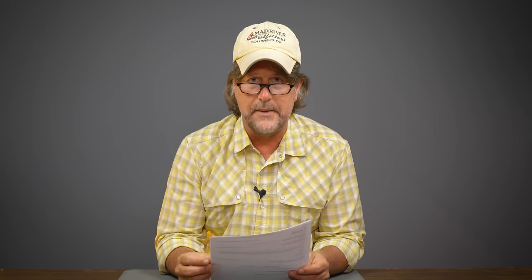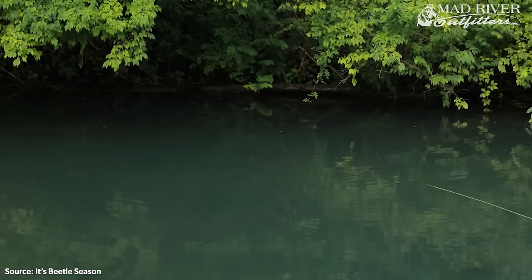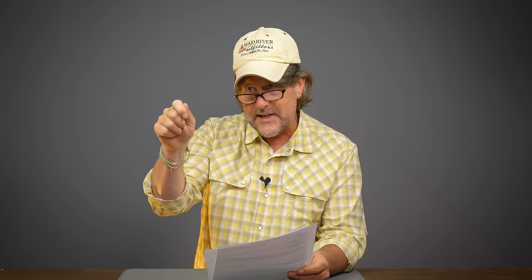Whereas the dry fly is going to do just that — it's going to stay dry, float on the water surface, imitating that adult aquatic insect floating down. If that's not working, you might twitch that bug. For example, caddis flies flitter around a lot on the water and you're almost always better to skate or skitter a caddis fly. There are also terrestrial insects like ants, beetles, grasshoppers, and crickets that are born on land but might fall into the water, and they'll be struggling on the surface. The technique of twitching your fly using your rod and leader to help twitch it is another technique that can work.